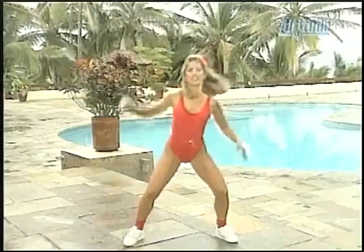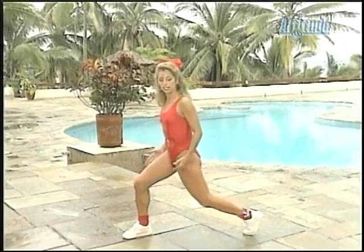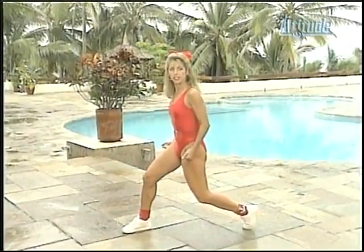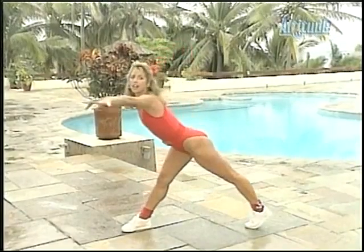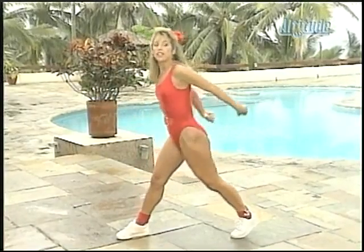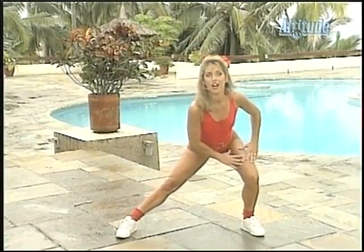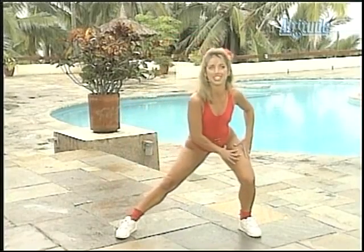Reach it up, get into it. Two more — one, two. Relax. Now I want you to tuck it under. Reach it out and pull, stretch it out. Stretch and pull — one more. Stretch. And now for the inner thighs, to the other side. Get ready for aerobics — are you ready to start? Here we go, get up on your feet and let's start.